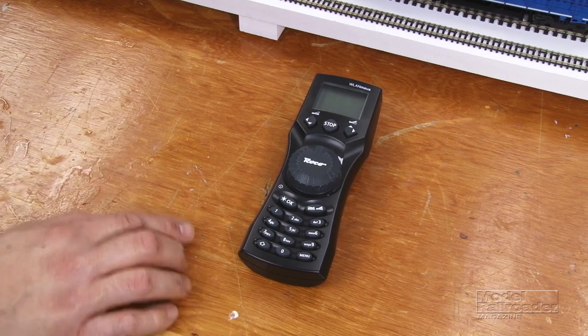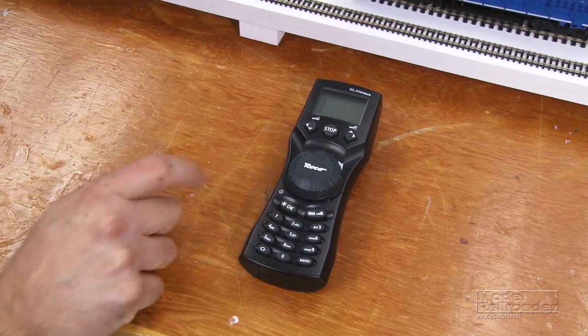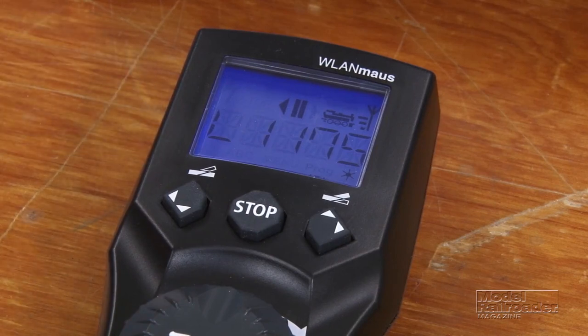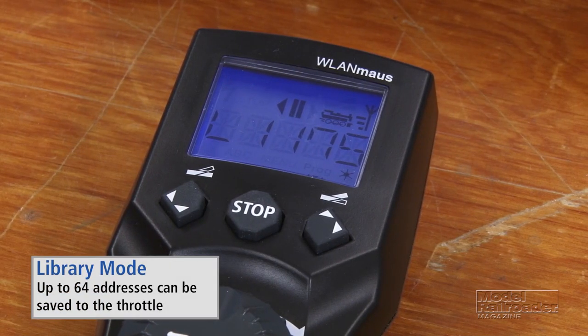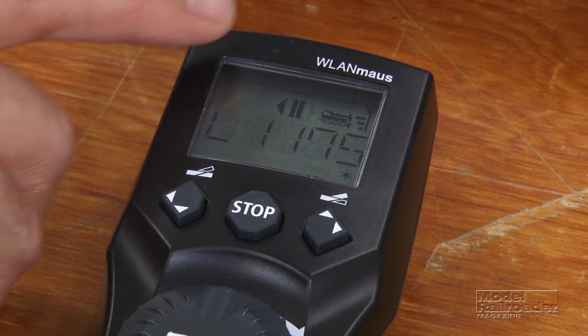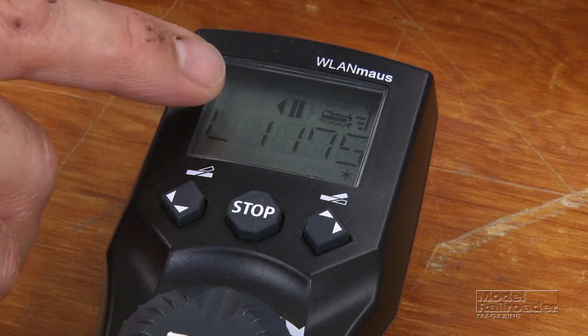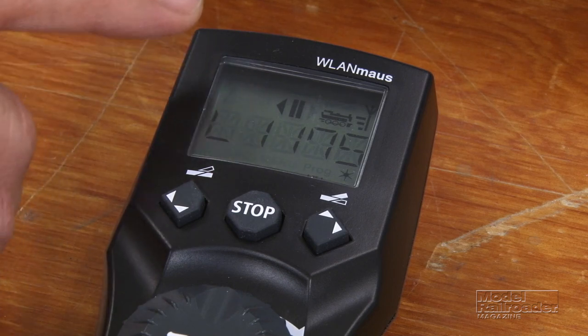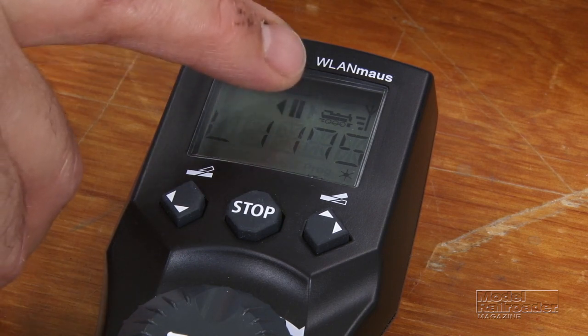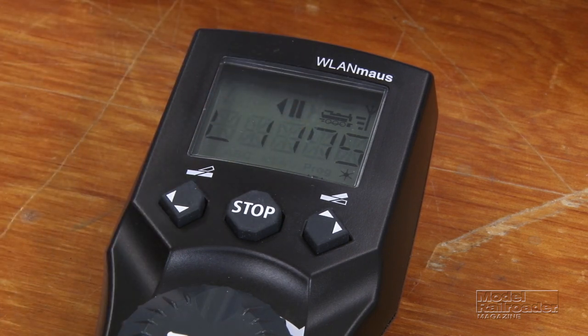To turn on the throttle we simply press OK. Once the screen comes up you'll see the address or the library entry — depending on the mode you have set up — of the last locomotive that was run. You'll also see some direction arrows, and up here, which is very important, you'll see these bars that indicate the strength of the Wi-Fi signal.